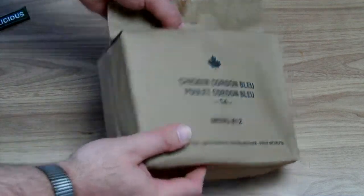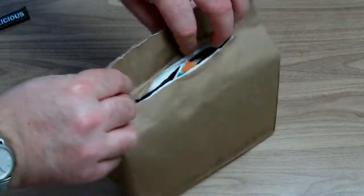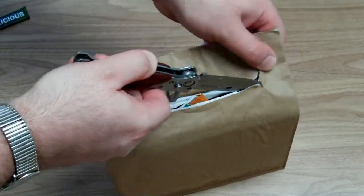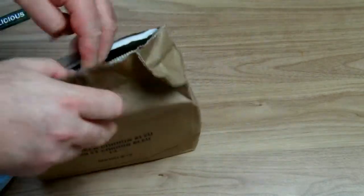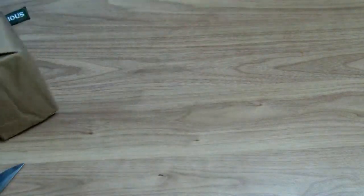Let's have a look inside this beautiful bag. As you can see, it is already cut because customs have opened this. Fortunately they haven't eaten anything, so it is a complete ration but it was opened.